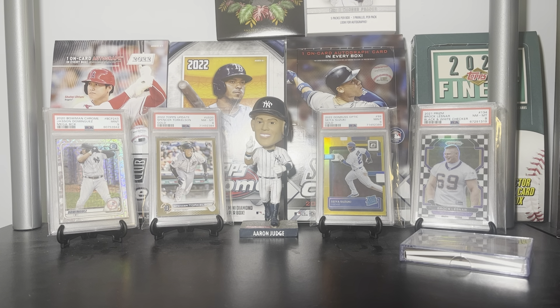Ladies and gentlemen, boys and girls, cardaholics of all ages, welcome back to Big Al's Cards and thank you so much for watching. In today's video, we're going to be discussing one of the hottest new trends in the hobby: Prism Monopoly.